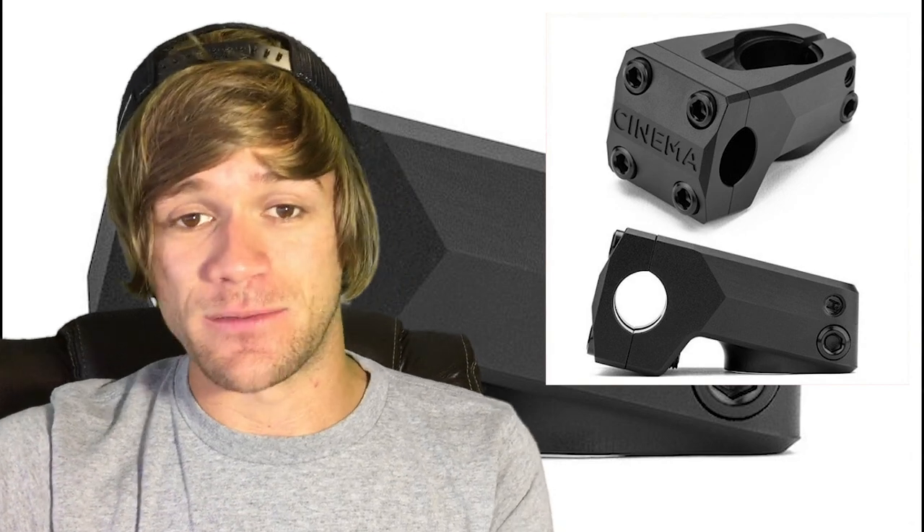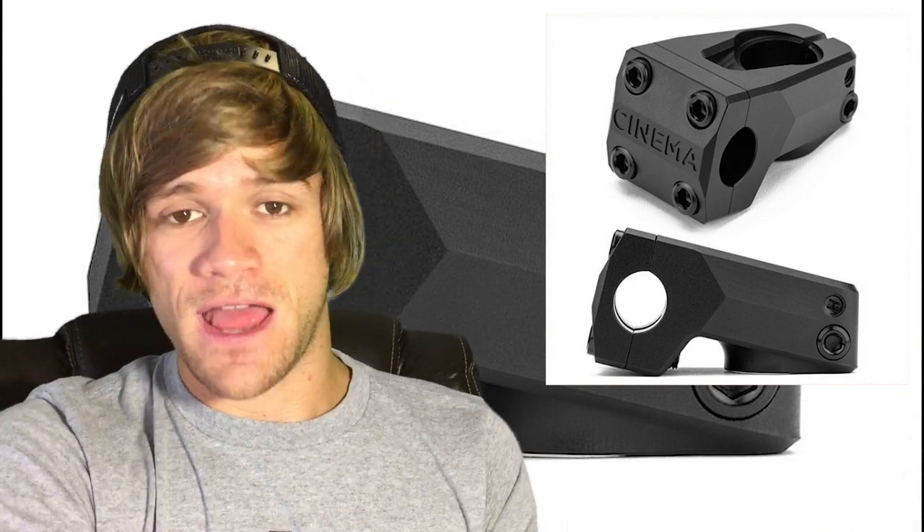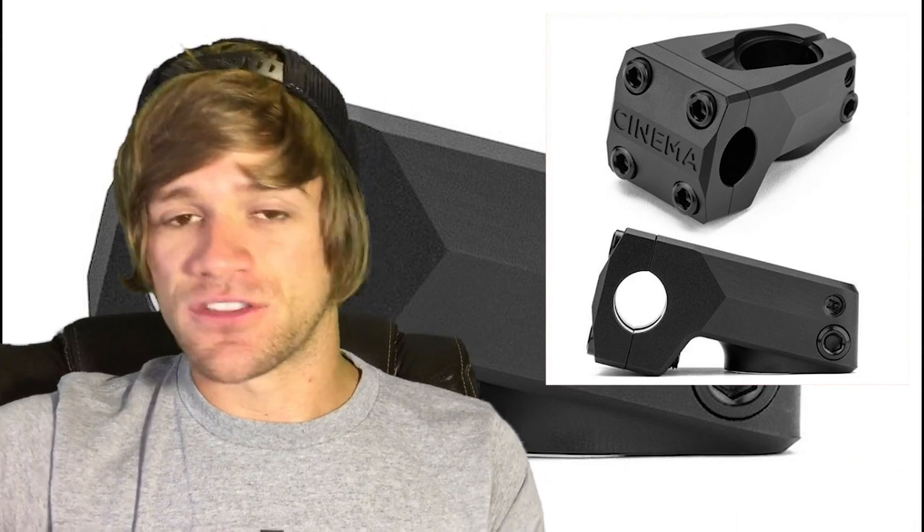It genuinely feels like BMX is a giant herd mentality, and if you think back to the trends of things that have been hated in BMX in the past, I don't know if this stem has anything about it that necessarily warrants being universally hated. If you guys have any insight or you absolutely hate this thing and have a genuine reason, let me know in the comments. If you want a front load stem but your back hurts or you need a taller rise, this is something for you — you get to keep the front load look while having the rise of a top load stem.